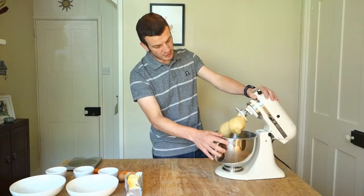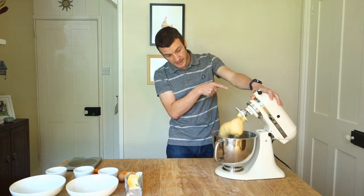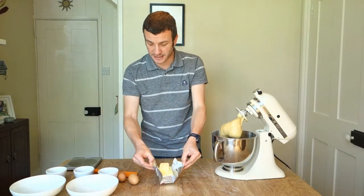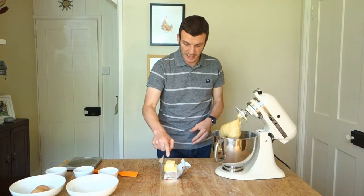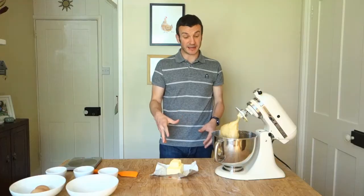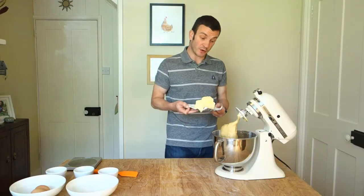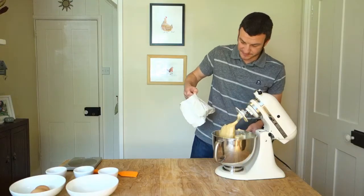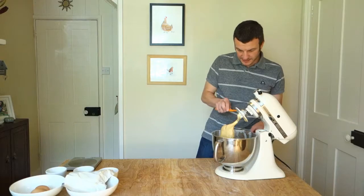That is looking nice and smooth, everything's incorporated, and I can see we've got some good gluten development where it's pulling away. So now we can add the butter. You need your butter really soft, room temperature, really nice and squidgy. That can just go in like that — you could cut it up into small pieces, but honestly if it's soft enough it will all get incorporated. In we go with the butter. I'm just going to use the spatula to get it all down.